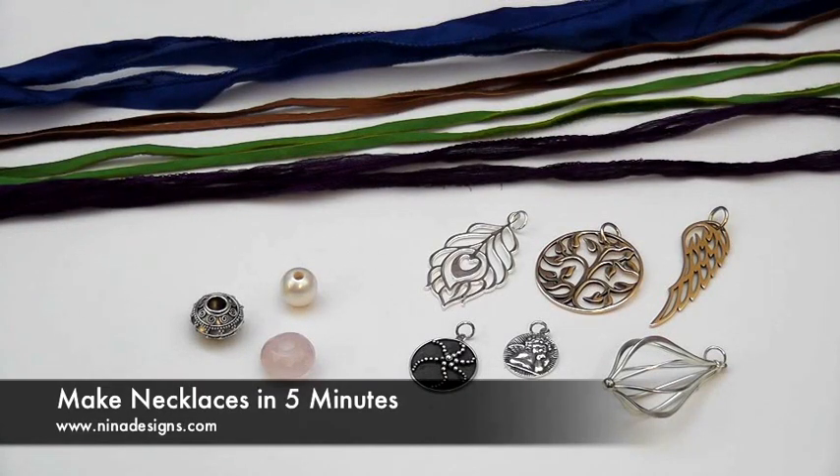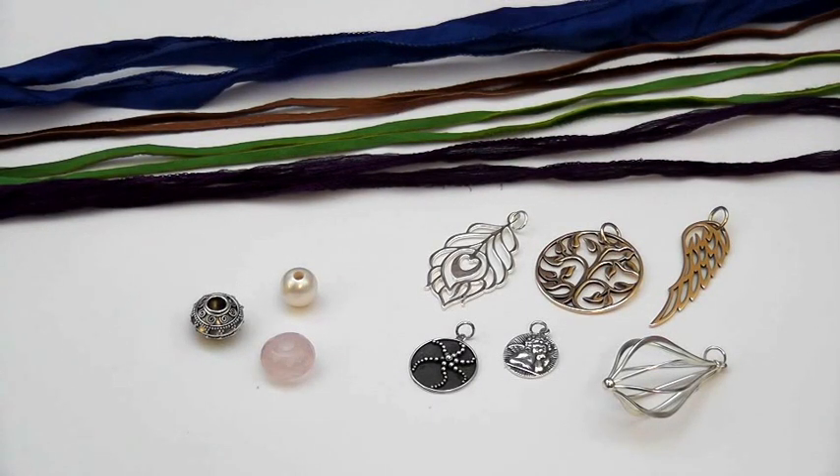Hi, today I'm going to show you how to design and make beautiful necklaces in less than five minutes. To begin, all you need is a selection of your favorite pendants, some large hole beads, and a collection of either silk ribbon or leather cord.